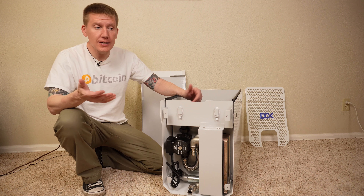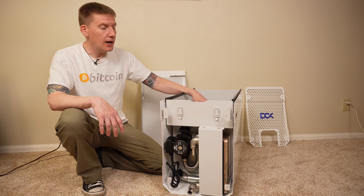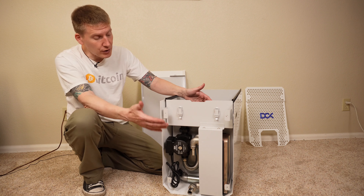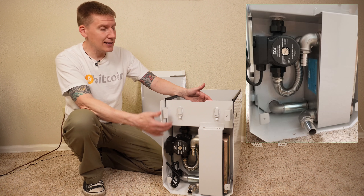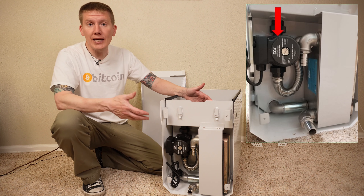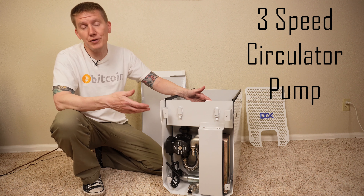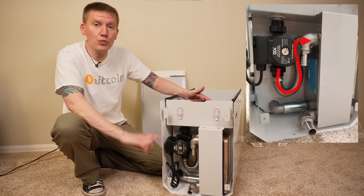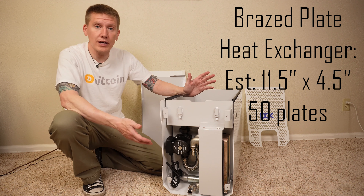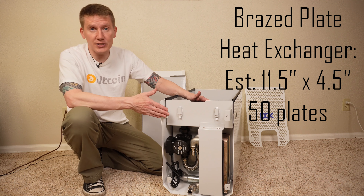As far as how this tank works, it works like any other immersion system. You have the main tank where the miners and bulk of the fluid go. After that you have the hot coolant recovery section. Below the hot coolant recovery is the pump. I really like the way they designed this — the hot coolant recovery drops right into the pump, so the pump is always going to be fully supplied with fluid and never be starved. The pump is a three-speed pump, giving you some variability in fluid circulation. The outlet of the pump goes directly into the heat exchanger, which is roughly four-and-a-half inches by a little over eleven inches with about 30 plates.